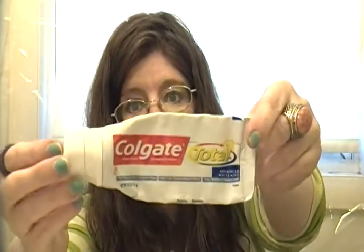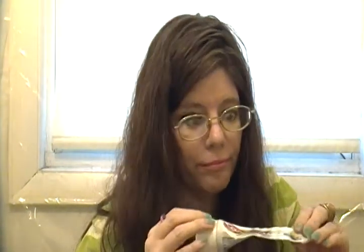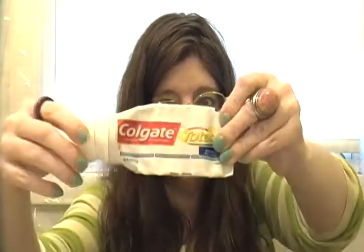The last thing is the Colgate Total Advanced Whitening Toothpaste. Everybody in the house used it and nobody liked it. After brushing, within a couple of hours you get a nasty aftertaste — what I call dog breath. My boyfriend said it barely whitened his teeth, and my son said it just tasted funny. It did seem to help remove tartar, but I will not be buying Colgate Total again.